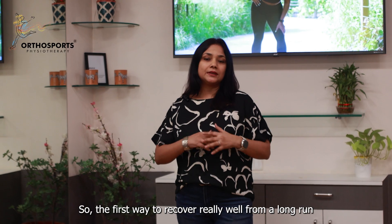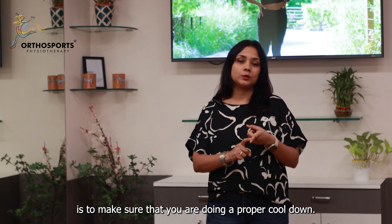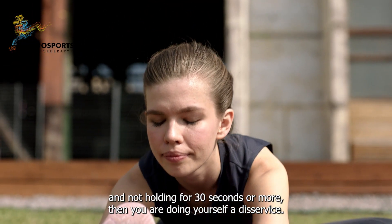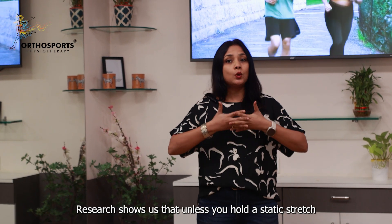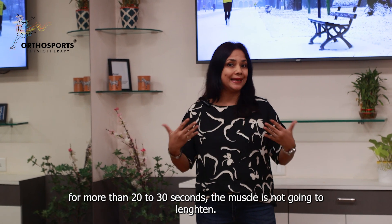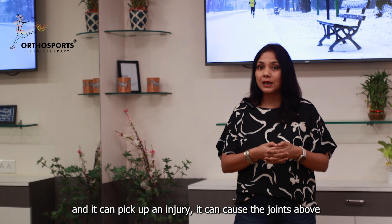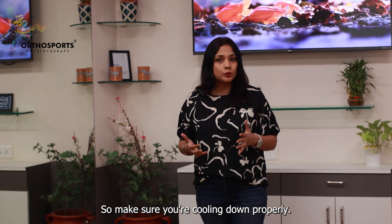The first way to recover really well from a long run is to make sure that you're doing a proper cool down. If you're doing like a five-minute cool down with just some basic stretches and not holding for 30 seconds or more, then you're doing yourself a disservice. Research shows us that unless you hold a static stretch for more than 20 to 30 seconds, the muscle is not going to lengthen. It's not going to come back to its normal size and hence it's going to remain contracted and it can pick up an injury, causing the joint above and below to start working incorrectly. So make sure you're cooling down properly.